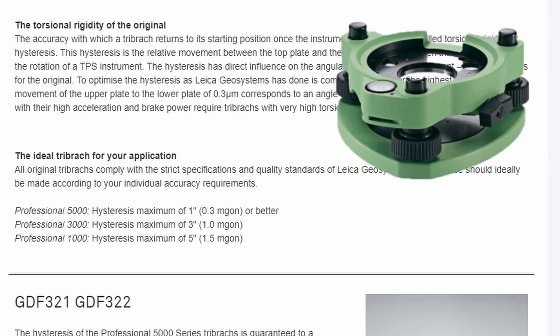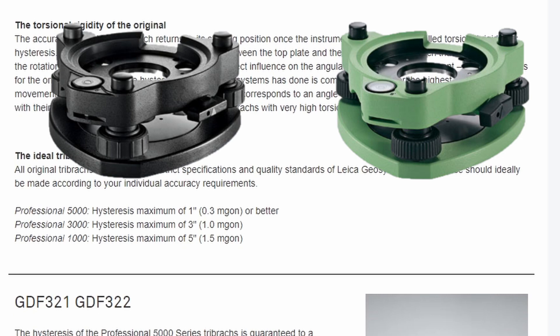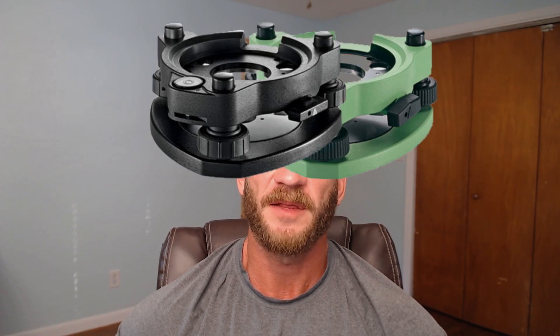Where the 5000 is guaranteed to a hysteresis of no more than one second, and the 1000 is guaranteed to a hysteresis of up to five seconds. Most robotic total stations would be equipped with the top tier level of tribrac, but it's not out of the realm of possibility that someone unknowingly swapped a lesser quality tribrac onto a total station at some point in its life. It's recommended to check and make sure you have a tribrac that won't impose unnecessary error based on the accuracy you are hoping to achieve.